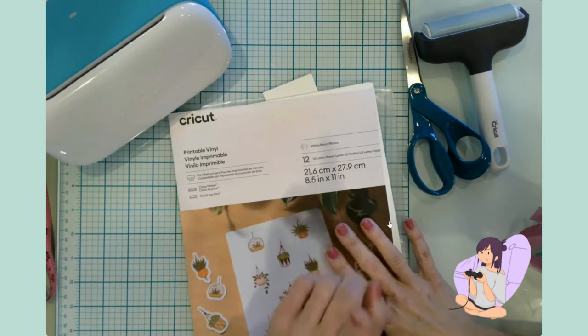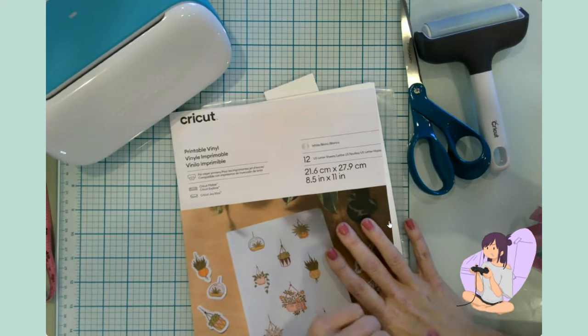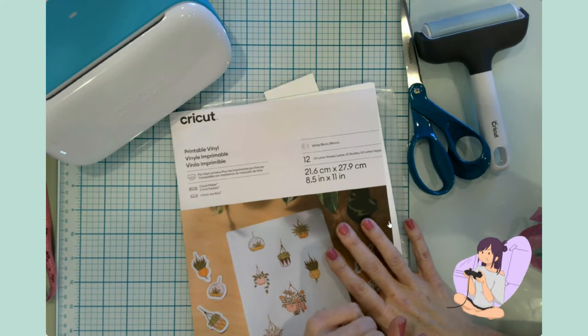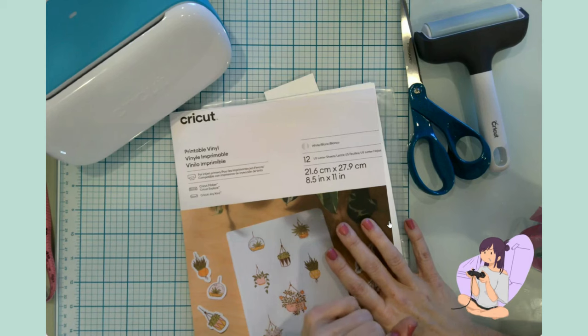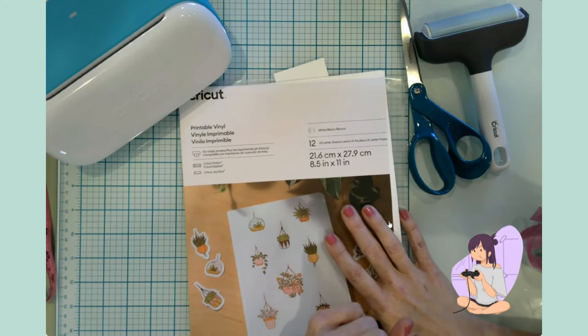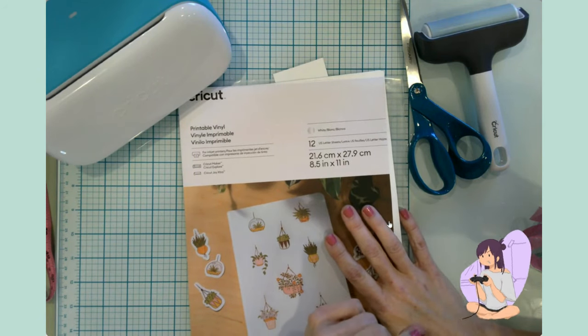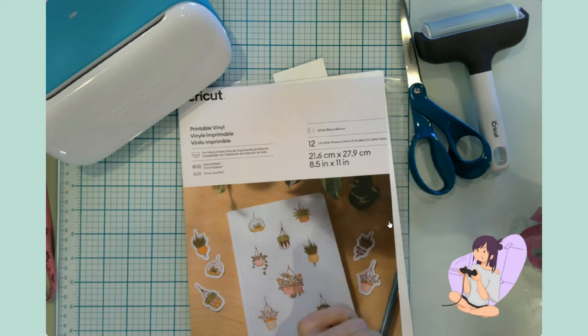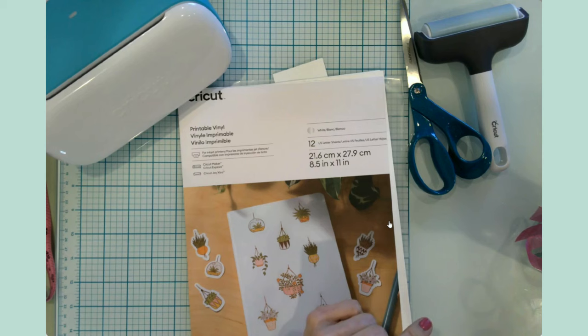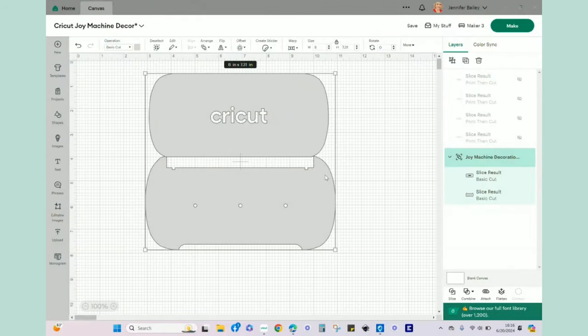By the way, if you hear joyful children in the background being very loud - yeah, there's a lot of video games happening. Of course they choose the time when mom is video recording and it's really hard to get them to settle, but this is the only time I have. So let's go ahead and hop into Design Space and take a look at the design we're using today.